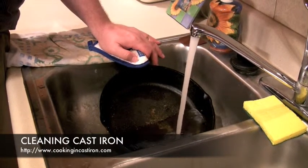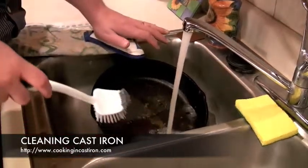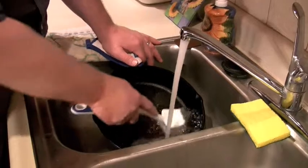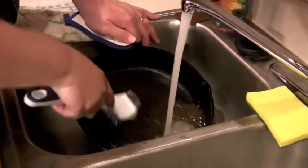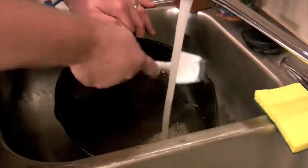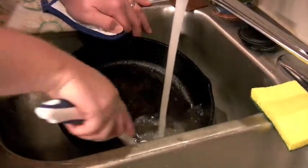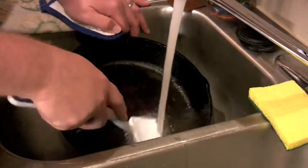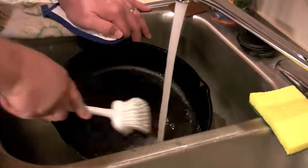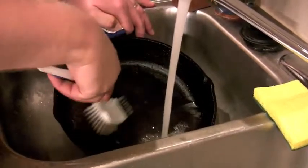You always want to clean a cast iron skillet, Dutch oven, or any cast iron in hot water, especially if the pan itself is hot. I always have a good brush that I use just for my cast iron pan, and I give the pan a good once-over with the brush to see if everything will come out. Different people have different ways of cleaning cast iron, but I never use soap — especially on a new cast iron pan — because soap can break down the seasoning.